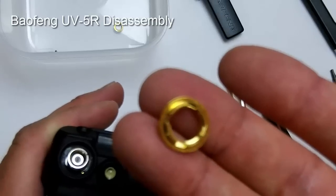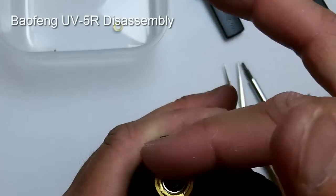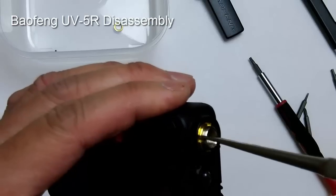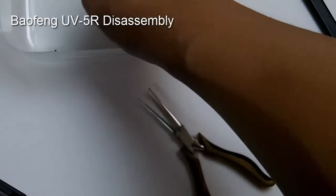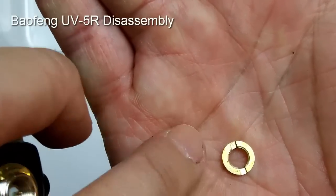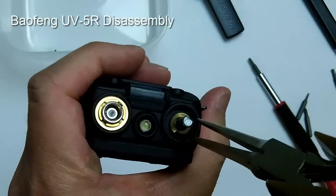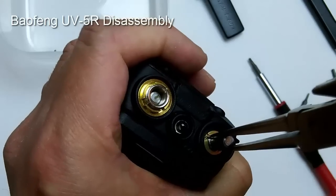Here's the nut for the antenna connector — you can actually start it by hand. Make sure it's threaded correctly; it should go in pretty easily. Then use your needle nose pliers to tighten it snugly, but not too tight. Do the same with the nut for the volume control, and make sure the slot on top is facing upward, or you'll have problems taking it off later. Just snug, not too tight.